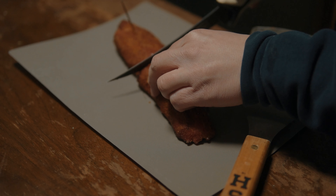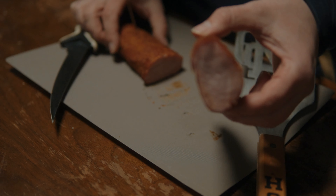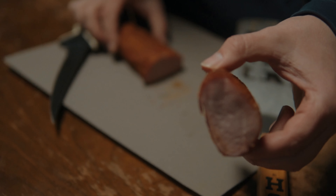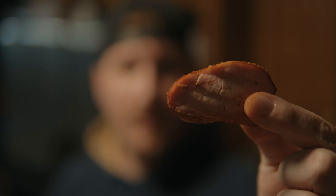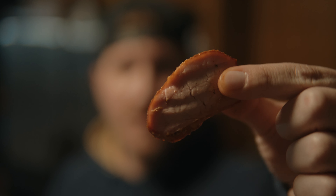All right, I went ahead and pulled the tenderloin off of the smoker. I pulled it at about 149 — that's what the temp was reading. Look at that right there. That is one of the center cuts.